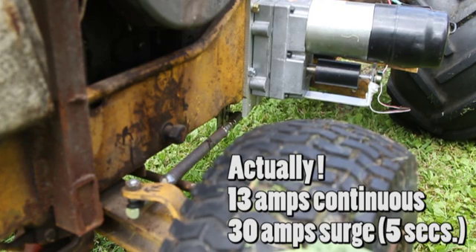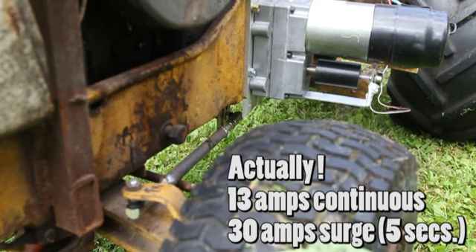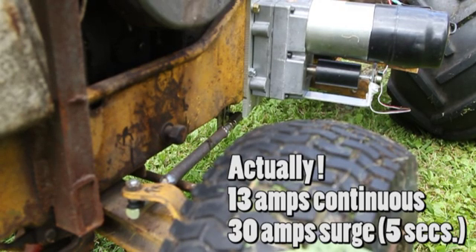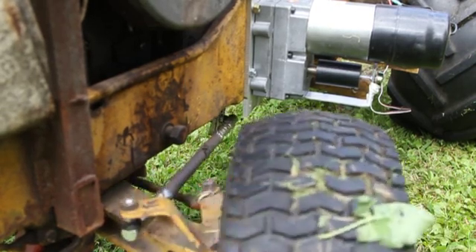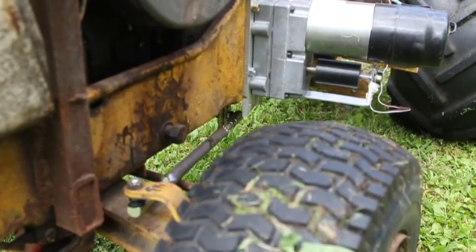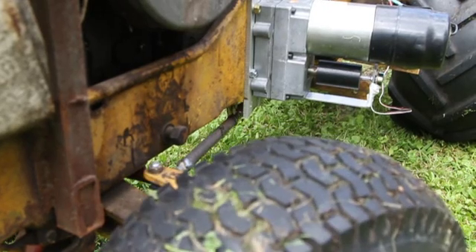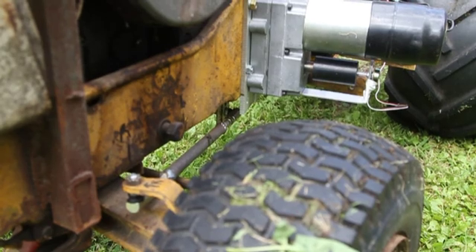That's basically acting as the servo saver. I was really worried about hooking this up direct — worried about not having a limit set right on the radio and having it wreck something. But it works really well even if I ram it to the limits, because basically the current limiting takes over. It's sensitive, it's responsive, works really well. The steering wheel, by the way, doesn't do anything on this tractor anymore.